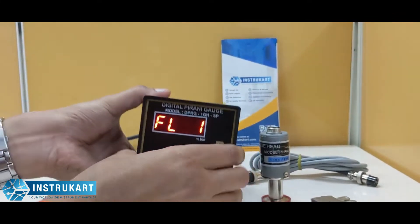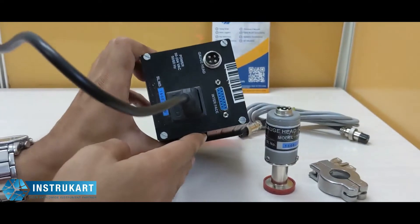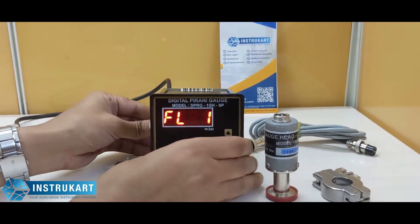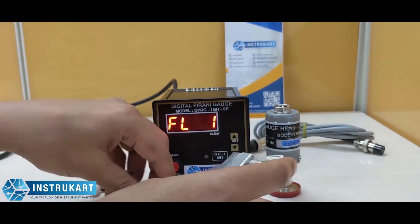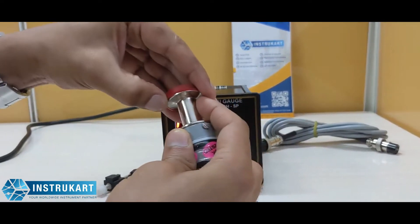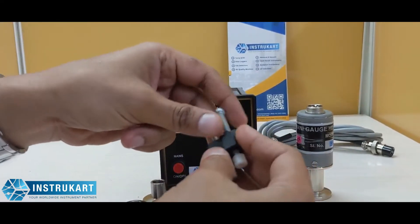As you can see, this is a single gauge indicator with a set point at the back. It has an interface, and the gauge head option runs on 230 volts AC supply. This has a clamp to fit in a flange, an o-ring, the sensor head which also comes with protection, and accessories to place the instrument.